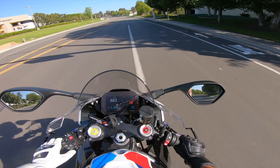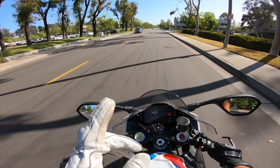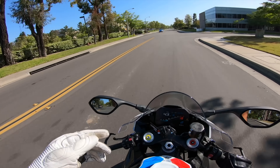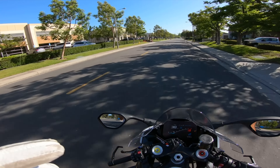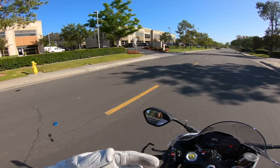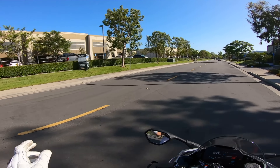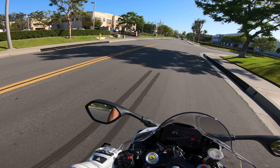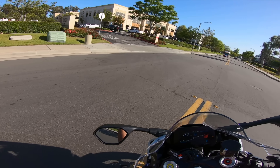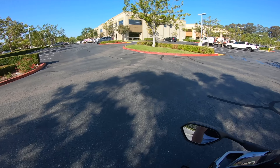I did not plug in my license plate light because I did the low mount, which you're supposed to run a wire through a crack, or what some people do is actually drill a little hole in the plastic to feed the wire through. But it seemed like a little too much work for me for something I don't really care too much about. I think legally I might need the license plate light, but I don't know if they're strict about it.